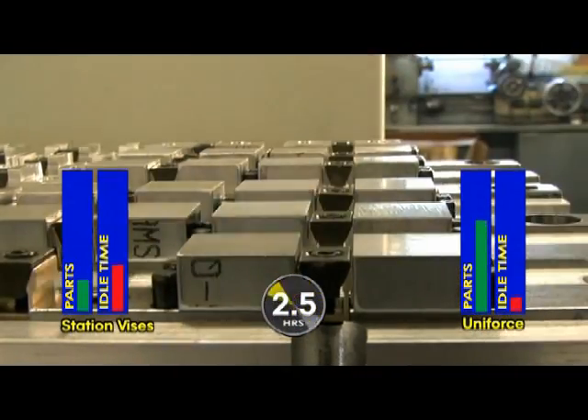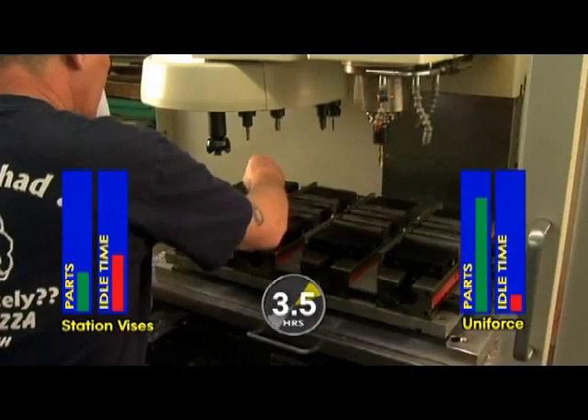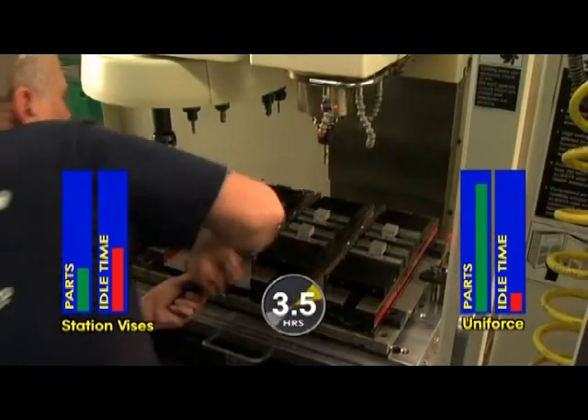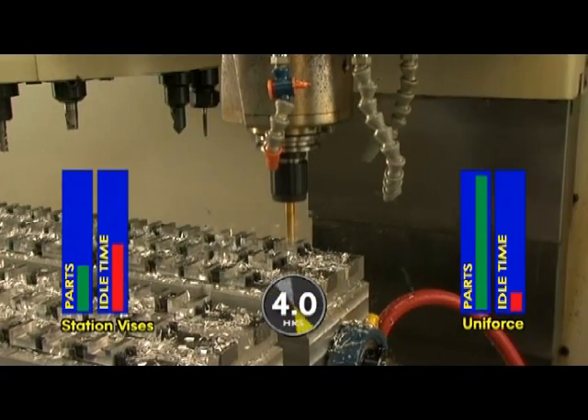And look how fast you can load those pieces. With a traditional vise, parts must be continually loaded and unloaded. Every time the machine is stopped, the spindle goes idle, and your company is losing valuable milling time.